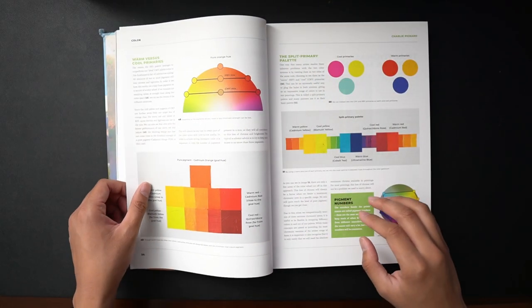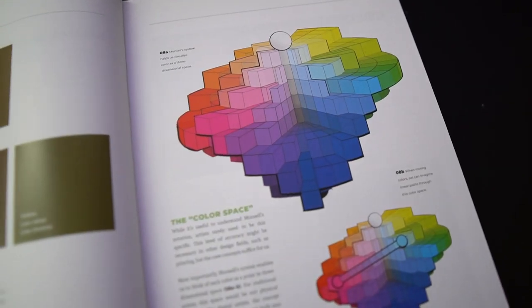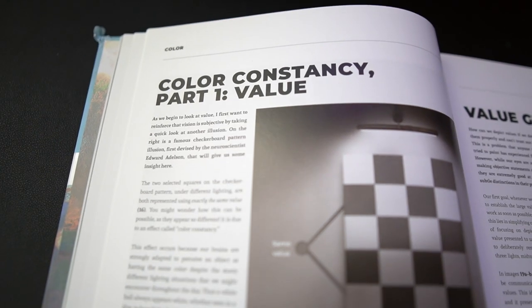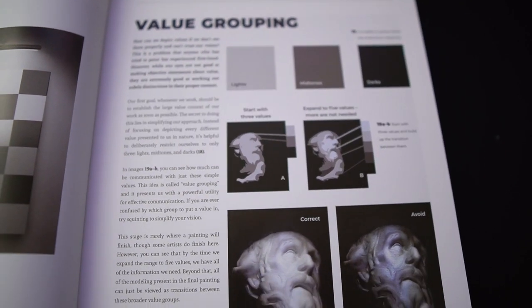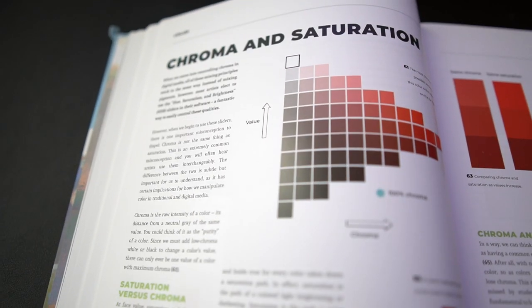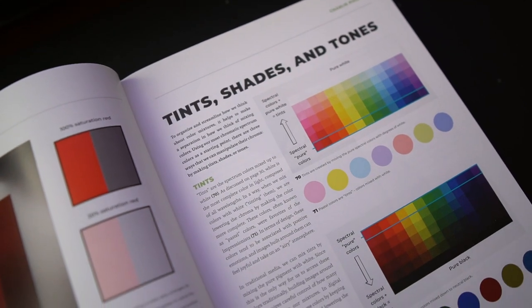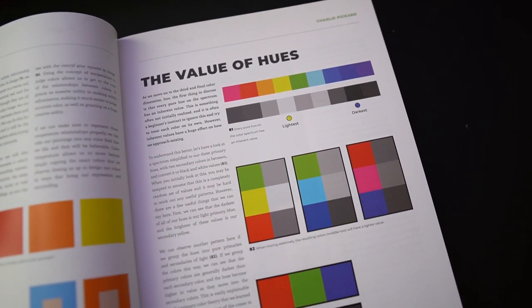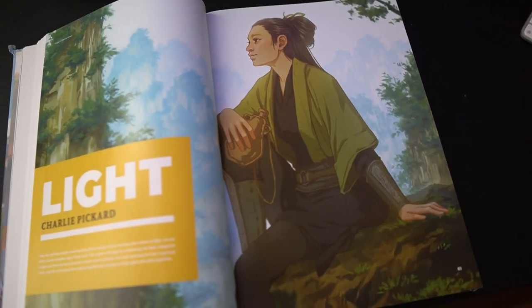The first section of the book is about color. It starts with a brief but in-depth overview of what color is, then gets into value — the importance of value, a simple value scale, and value keying. You also talk about the difference between chroma and saturation, tints, shades and tones, color temperature, hues, and a big overview of hue as well.